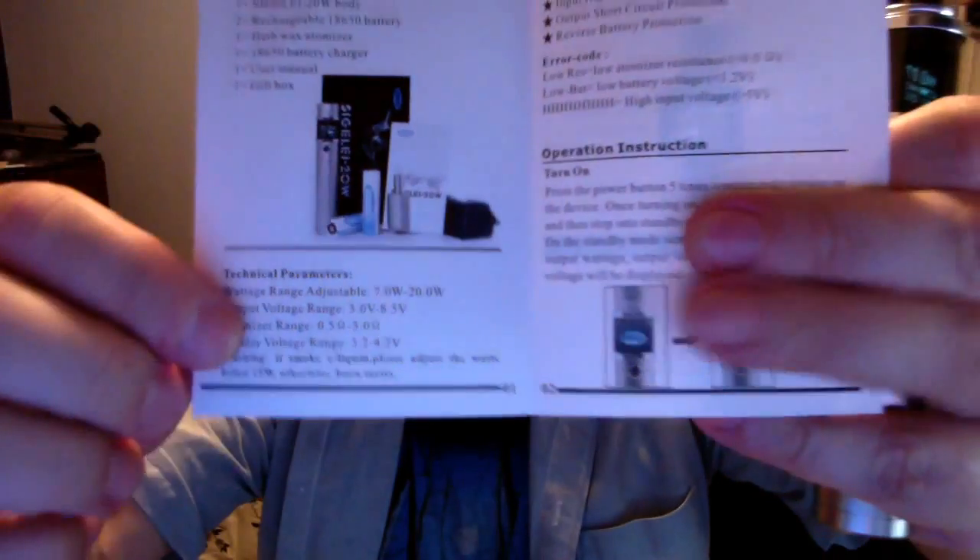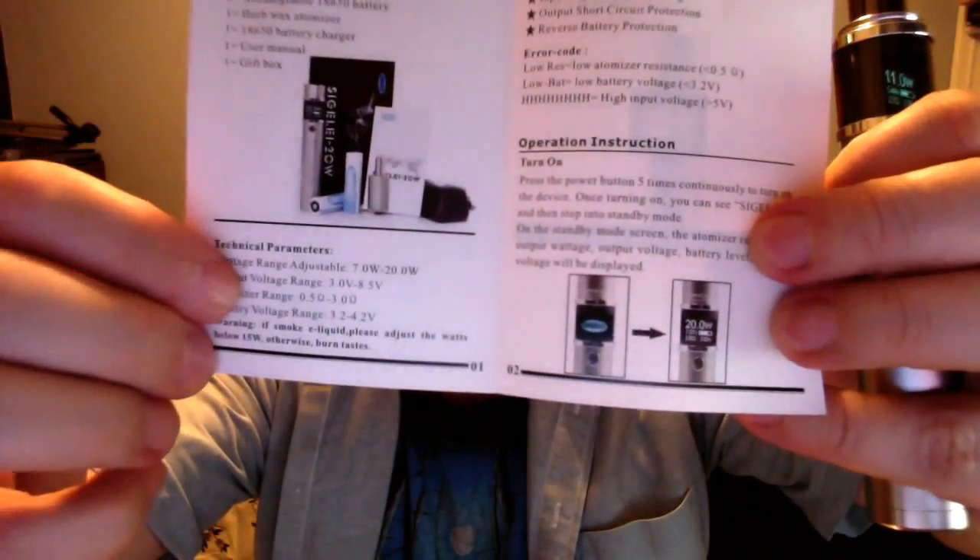One of the things I have found with this device is that it does have a problem going below the battery voltage — the remaining battery voltage. What I mean is that my battery has a remainder of 3.76 to 3.75 volts. Even though they say in the manual — the technical specifications — that your output voltage range is 3 to 8.5 volts, it doesn't seem to be able to step down below what the battery voltage is. So I think the output voltage on this really should read something like 4 to 8.5 volts.